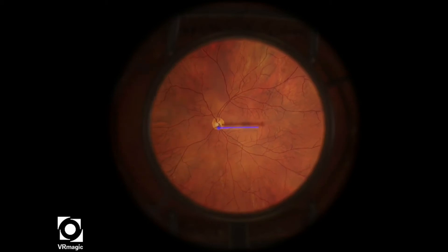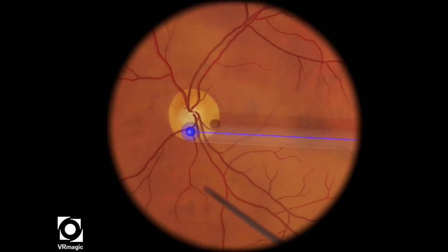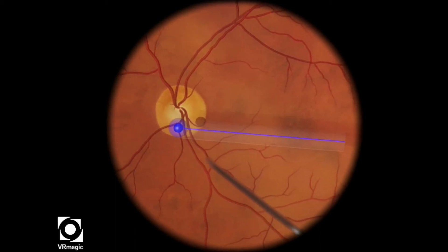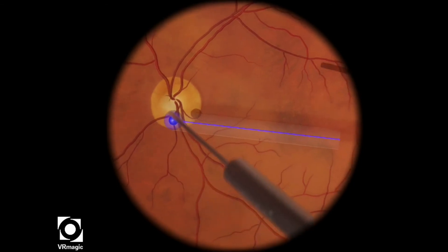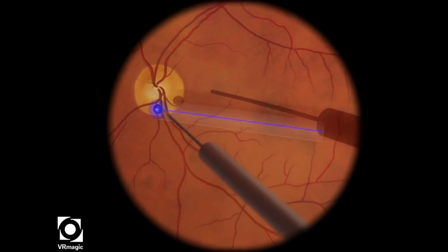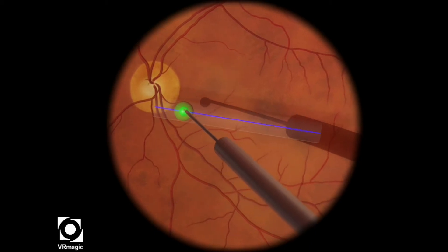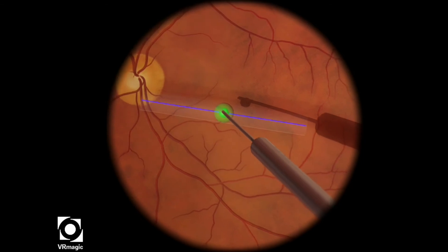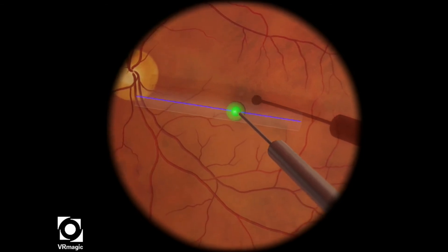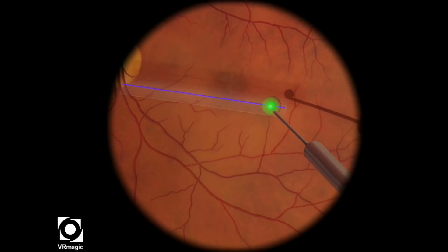At this particular level, your job is to use your instrument in your dominant hand — in my case, the right hand — and guide the sphere in a straight line along its path. I like to use the higher magnification, so a 90-diopter lens for this particular level, and my other tip is to try to stay as still as possible with your left hand, which is holding the light pipe.